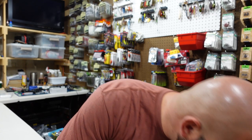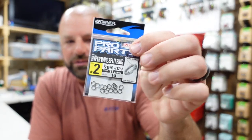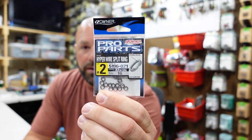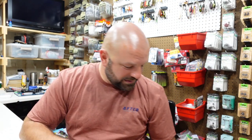These are the size two Owner split rings — they used to be a 20 pack, now they're 16. I don't change split rings that often, but when I do, the Owner size two is really the main one I use. For all my Bombers I put on a size two — I'm trying to put on just a bit bigger hook. I think they come with a three, I put on a two so the treble hooks don't tangle. Not too often I put on a three — the two does the job.